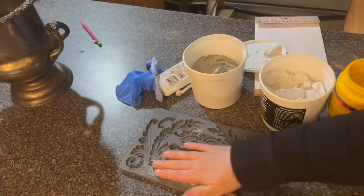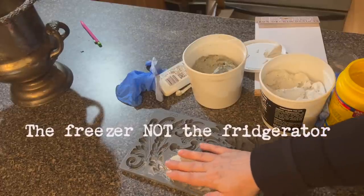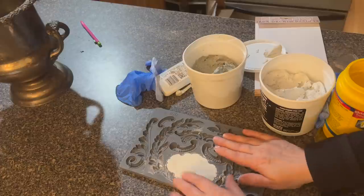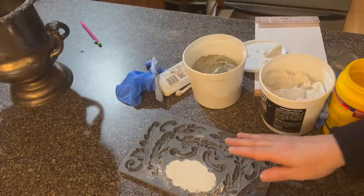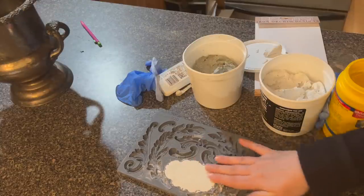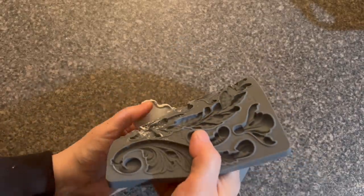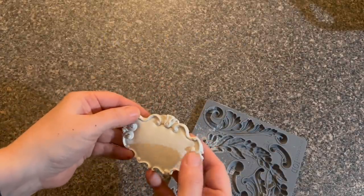I got a really good tip from a viewer who told me to just pop these right in the refrigerator. They get cold and then about 15 minutes later you pull them out and they just come right out of the mold. It was the best advice ever, because when you try to pull these out of the mold without chilling them, sometimes it gets a little distorted. You get a perfect shape every single time if you pop them in the freezer. See how that comes out in one nice piece like that? The freezer is definitely the way to go.